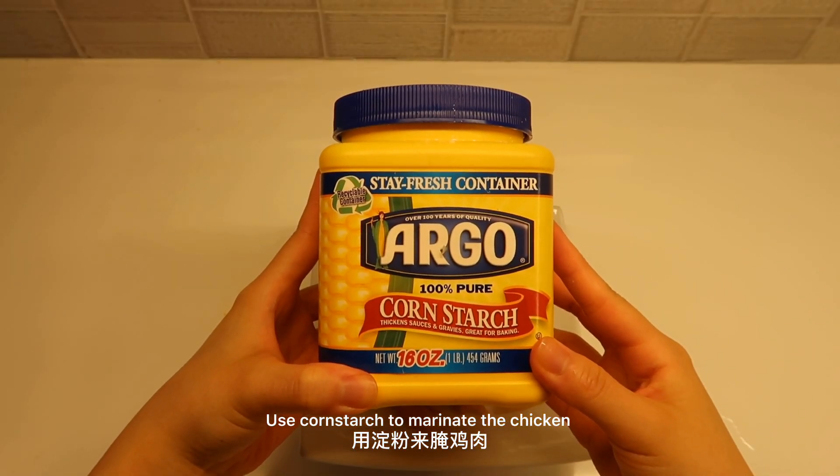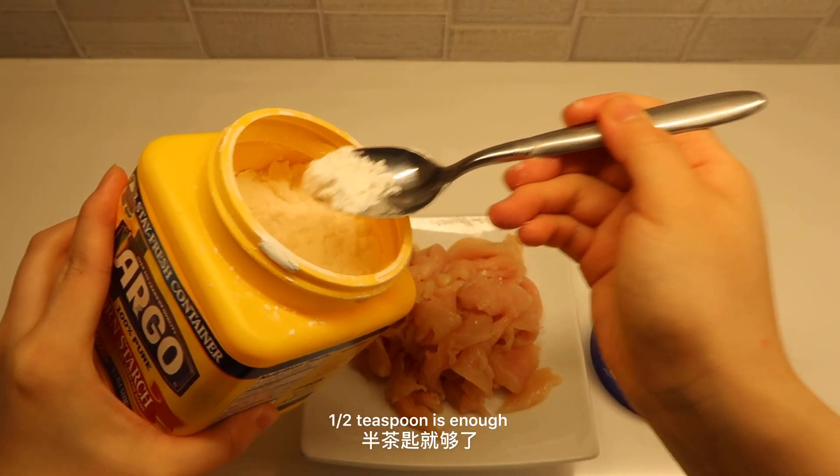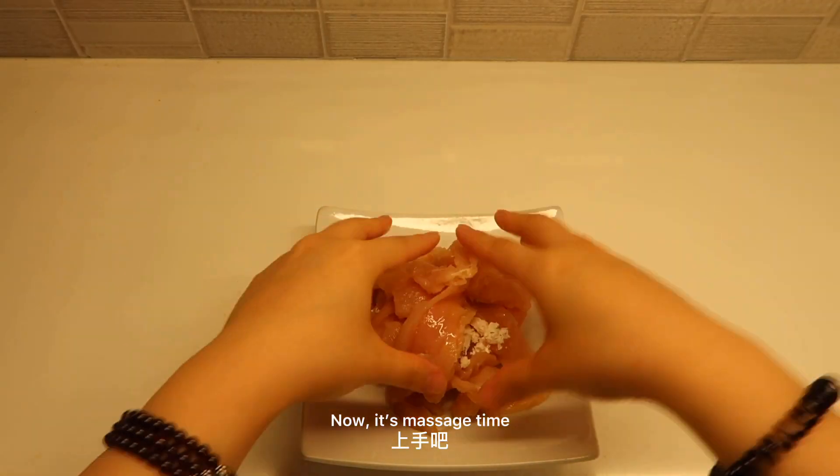Use some cornstarch to marinate the chicken — half a teaspoon is enough. Now it's massage time.